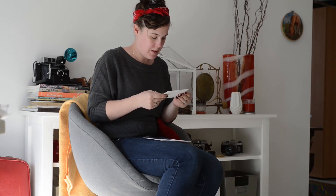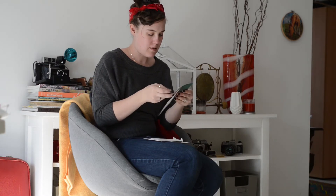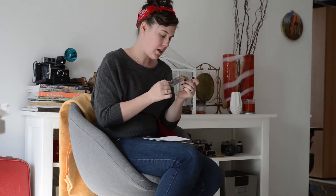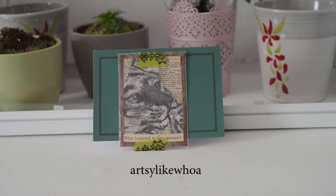This one is from Stephanie. Hers is also in the collage style and it's over a vintage dictionary with a drawing of a tiger. On the website her screen name is Artsy Like Whoa.